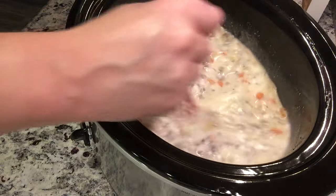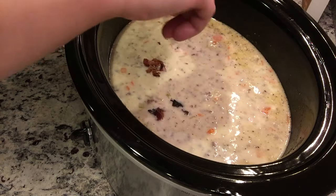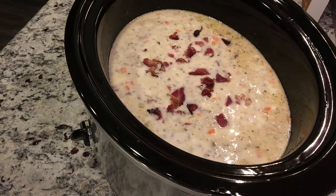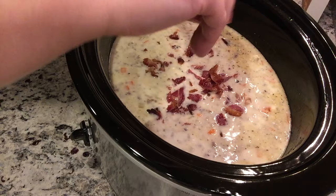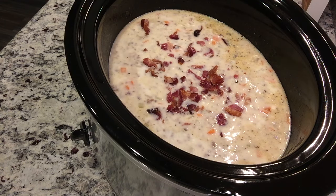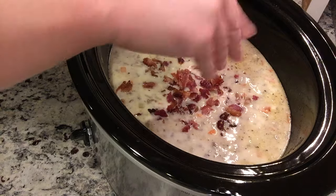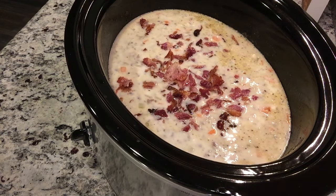We're adding the roux and cheese mixture into the slow cooker and letting everything combine and warm up together. I'm also crumbling up several pieces of bacon — I didn't even chop it, just crumbled it. You could use bacon bits, or ham would also work. I went with bacon to keep it more along the cheeseburger soup theme, since I usually end up turning it into just a creamy vegetable soup.